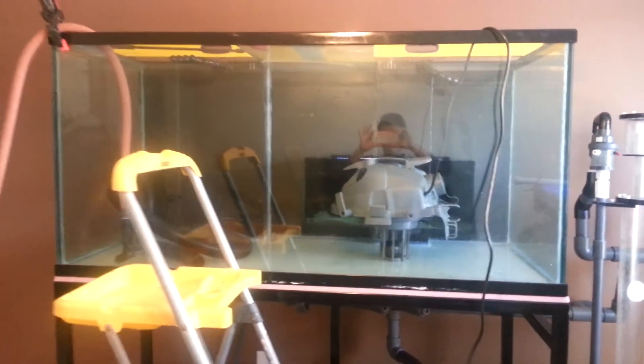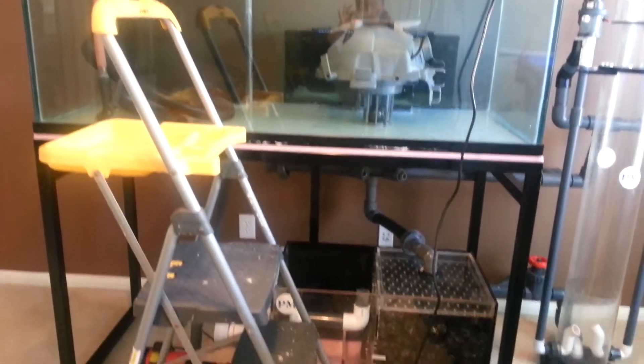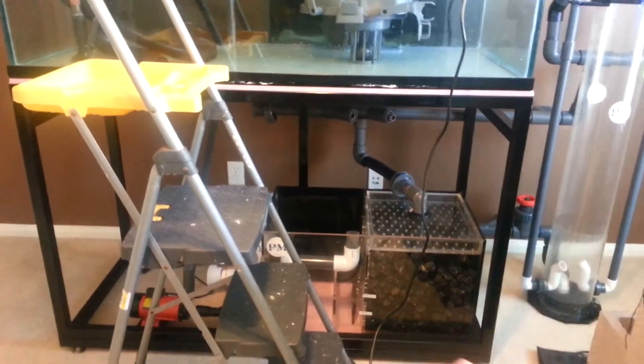What's up guys, it's Tony. This right here is a 180 gallon set up going on. We got the metal stand going right here.